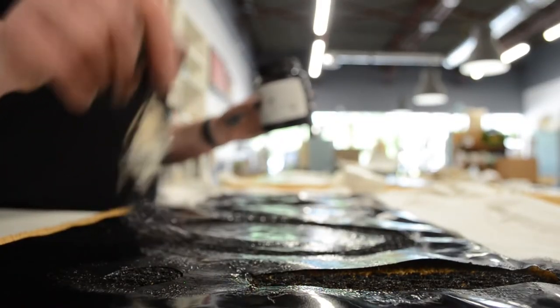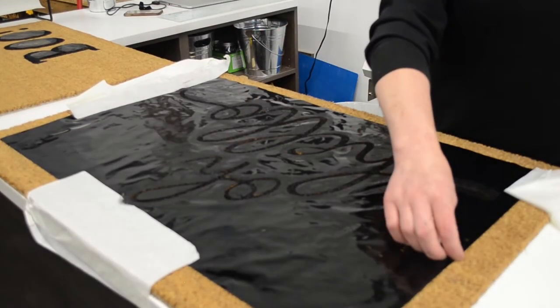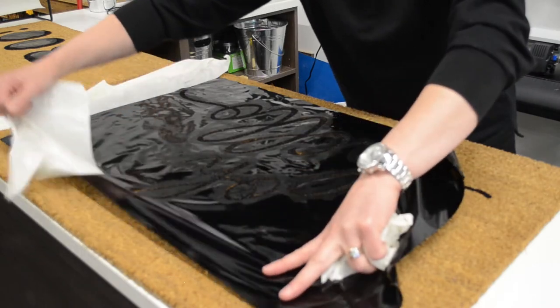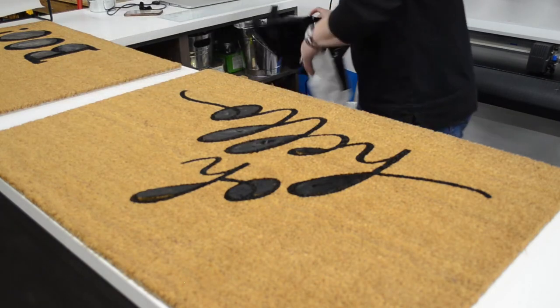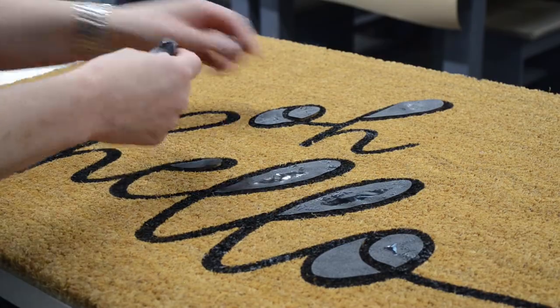Now after you've applied a second coat, do make sure that it is completely dry to the touch before you start removing any of your transfer tape. As you can see it peels away quite easily, and then you're just going to go with your hands and peel away all of those centers of your letters — and there you have your finished doormat.